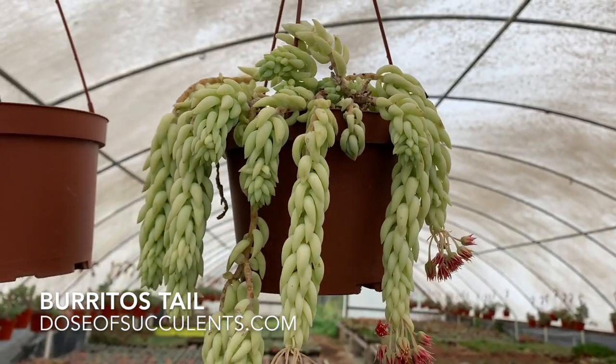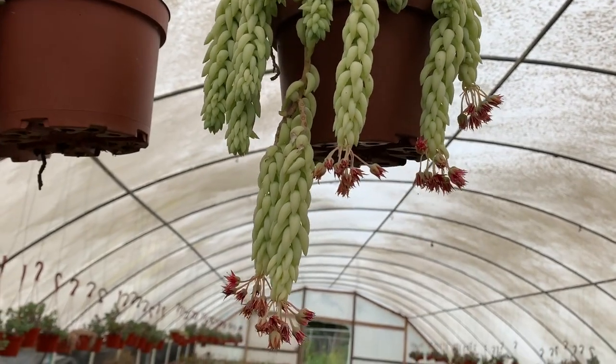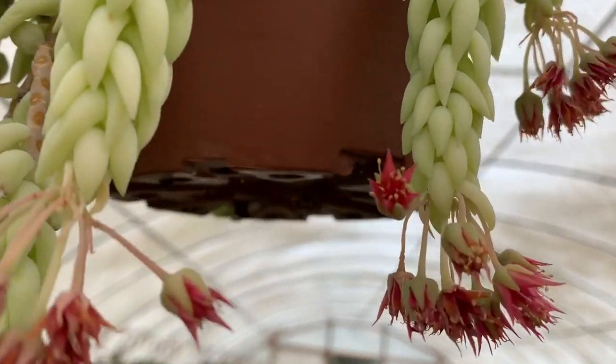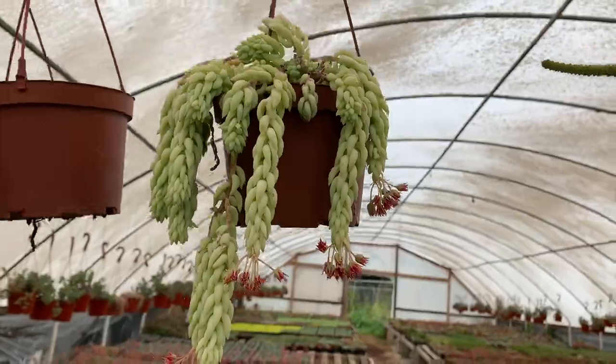This is the Burrito's Tail. It has more spiky ends rather than the little curved edges from the Burro's Tail. Very gorgeous plant. This is also how the Burro's Tail blooms — very beautiful. I love it, I adore it.